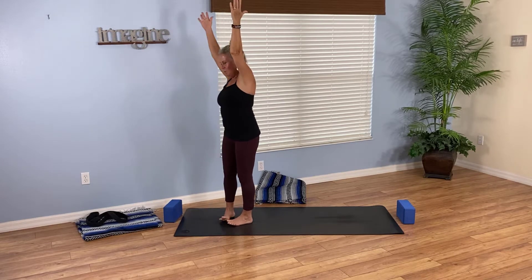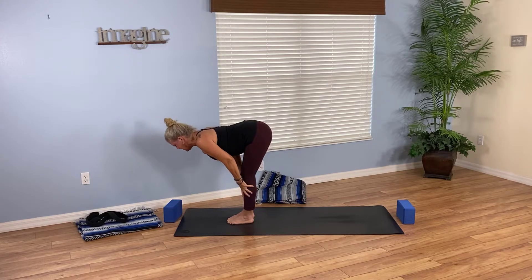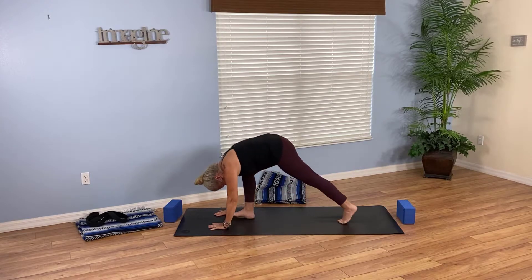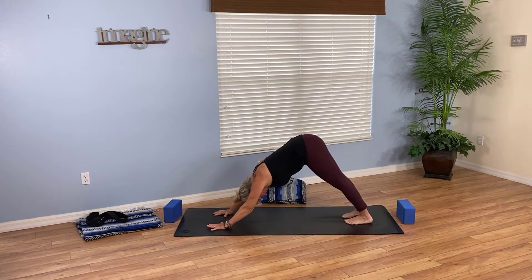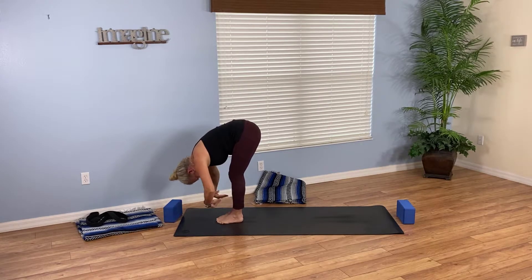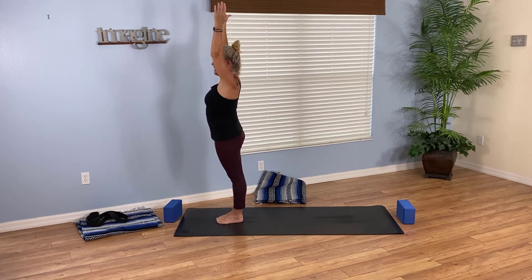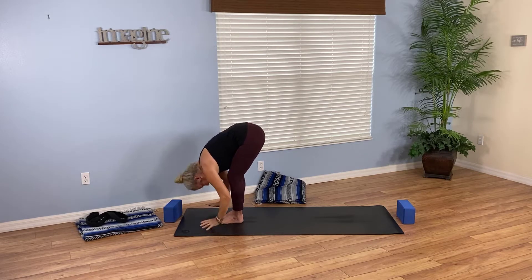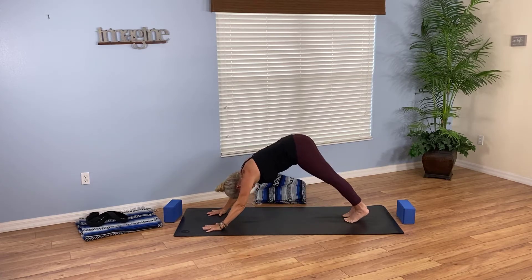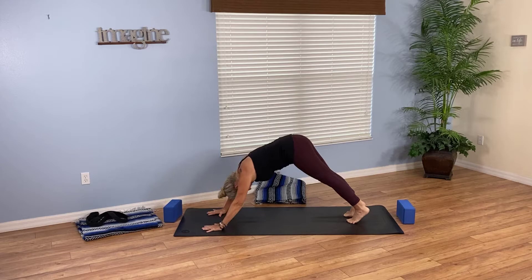Come back up to center and as you breathe out fold forward all the way. Inhale halfway lift, squeezing your shoulder blades together with a nice long spine. As you exhale, plant your palms and step back to down dog — you can choose to do a yoga push-up here on or off the knees, or just hold in down dog. From down dog look forward and step to forward fold at the top of the mat. Breathe in halfway, exhale forward fold, inhale come all the way up. Let's flow with the breath: exhale left arm releases, right body stretches; breathe in come up to center; exhale right arm releases, left side body stretch; then rise up, reach up, exhale fold forward, inhale halfway lift, exhale plant palms, step back to down dog.